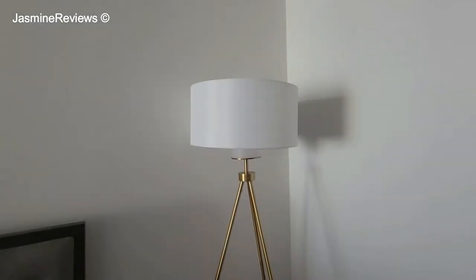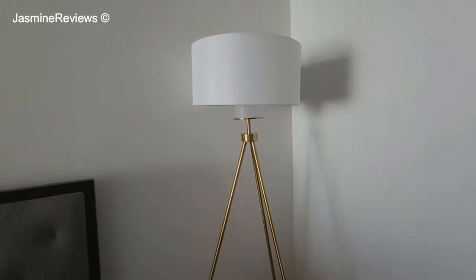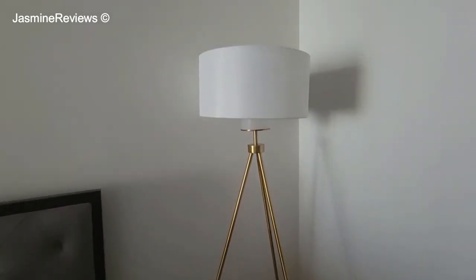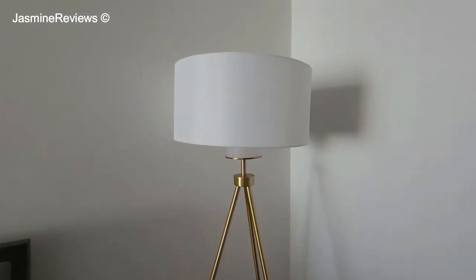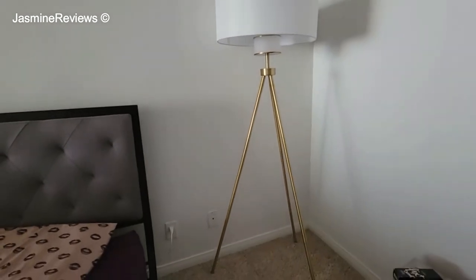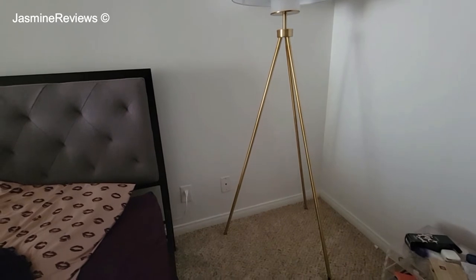Hello guys, Jasmine here. Today we're going to be taking a look at this beautiful mid-century style lamp. The brand is Savafia, the style is Enrica, and it is a 66-inch floor lamp currently available on Amazon. I will link it in the description box below.